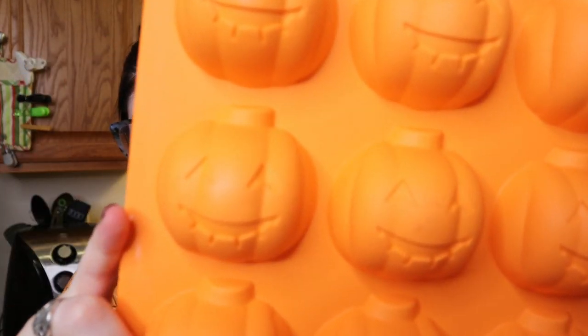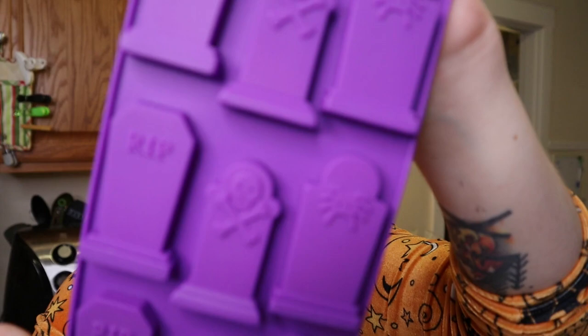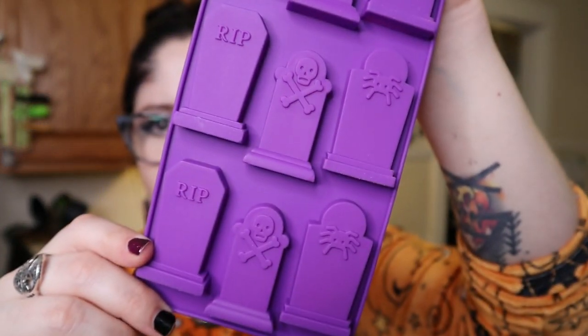I am going to be working with a couple different pans that I found — I think it was Joann for both of them. The first one is this silicone pan — actually this was Target — it's a silicone pan with little jack-o-lanterns on it. And then this pan I actually got at Joann. It's another little silicone pan that's got some different tombstone designs on it.